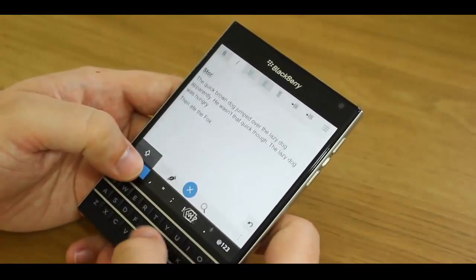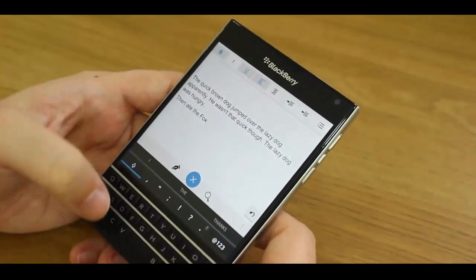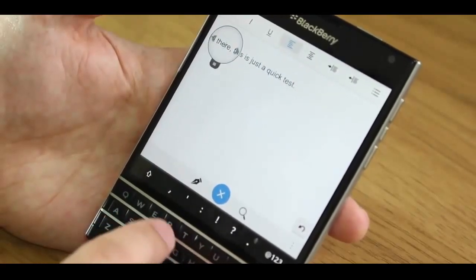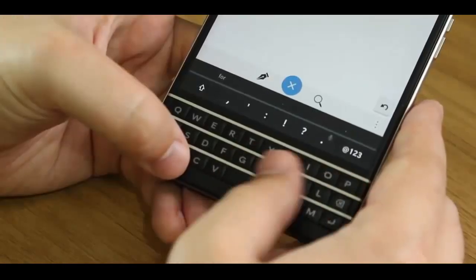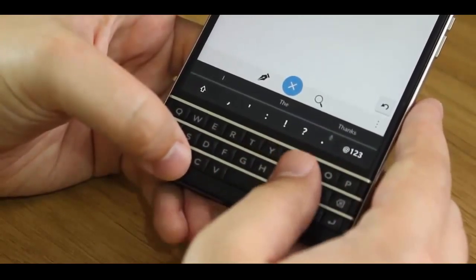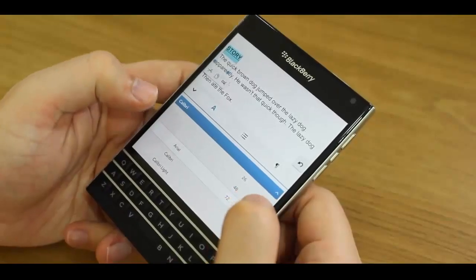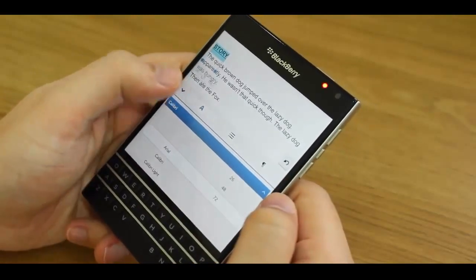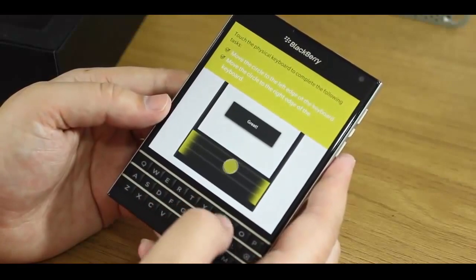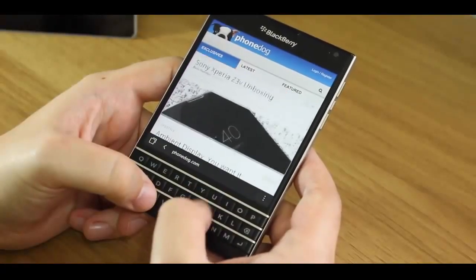One second you've got a really nice resounding click, the next you're just pressing a bit of glass with a fake sort of clicky sound. Still, typing is accurate, and the built-in touch sensitivity is a cool innovation that lets you do all kinds of things, like deleting words, selecting phrases, and all other manner of gestures including scrolling through lists and web pages.